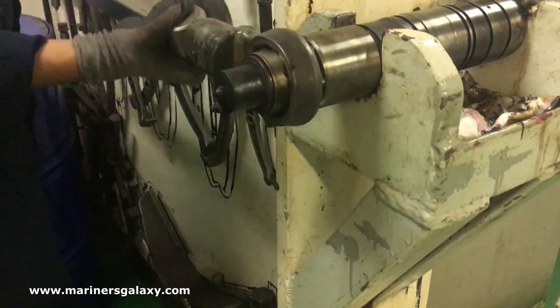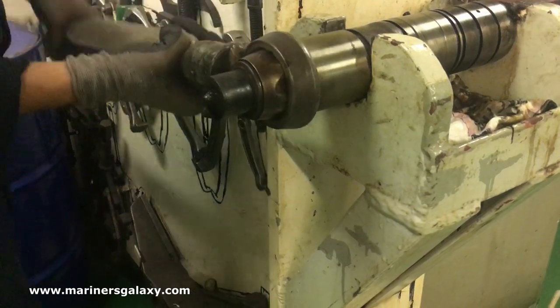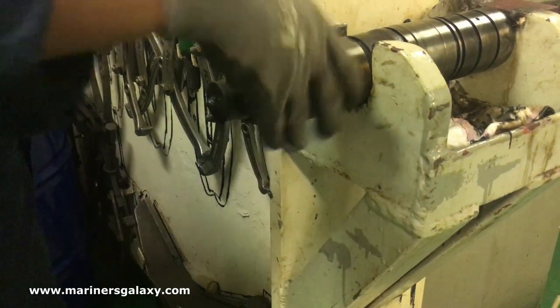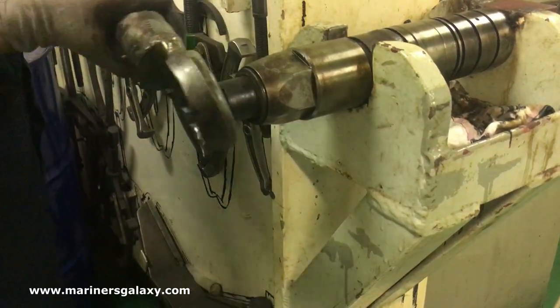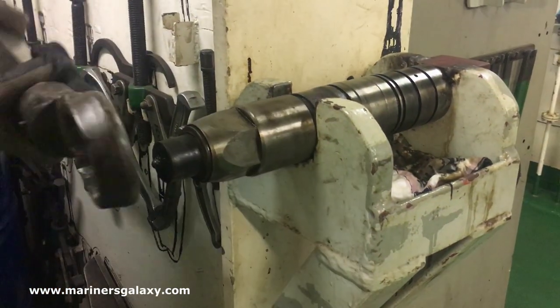In the beginning it's a little bit difficult to open the nut because it's tightened to a torque of around 750 Nm. First you have to use a little bit of hammer or a long spanner, and then after that it comes easily.